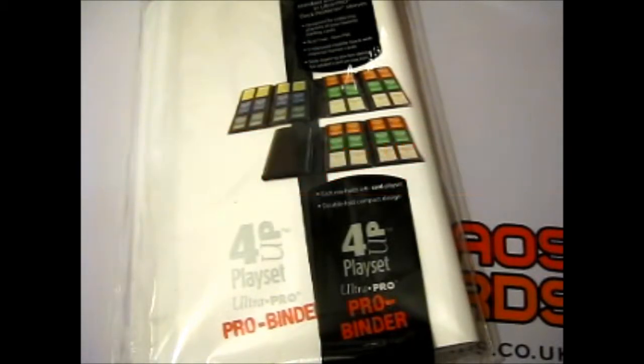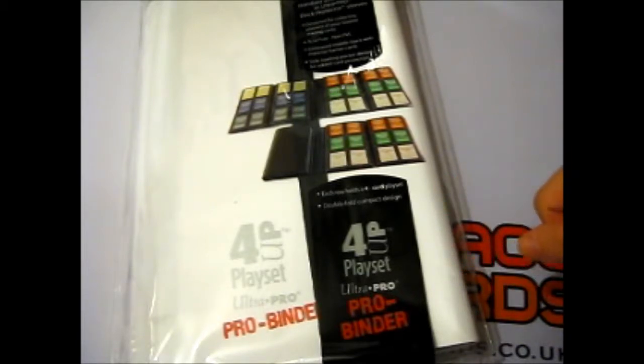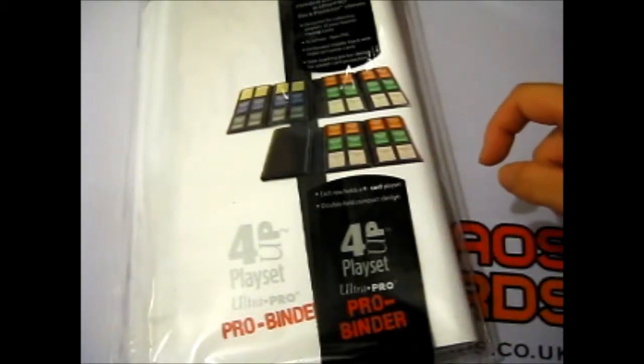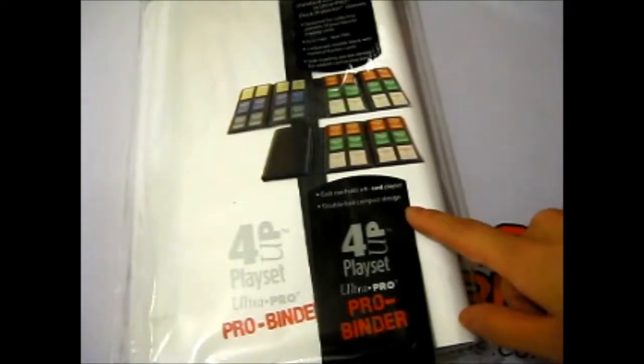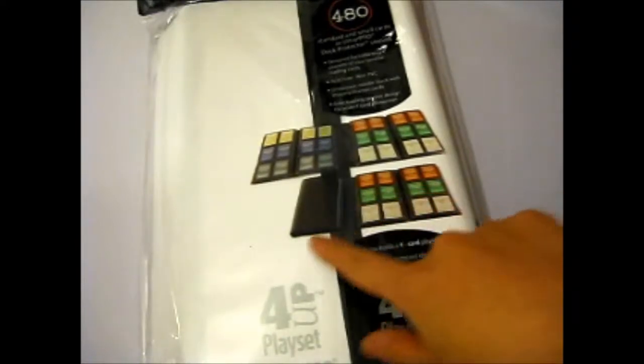I'm going to review this Ultra Pro Pro Binder 4-Up playset. Each row holds a 4-card playset, and it has a double-fold compact design — so as you can see, there are two sides.